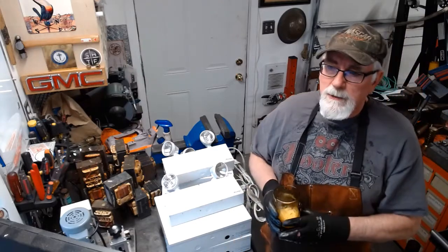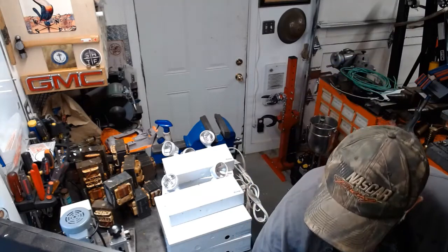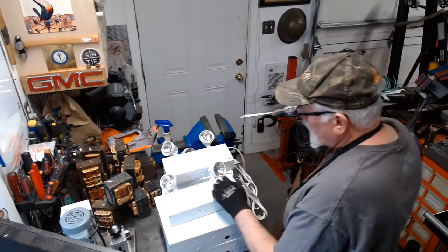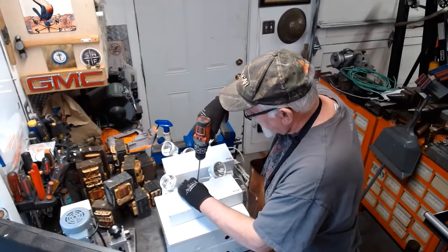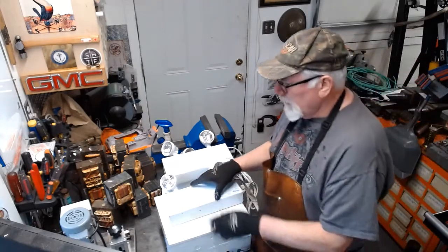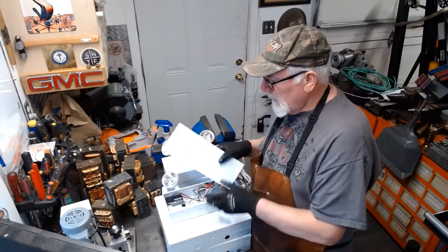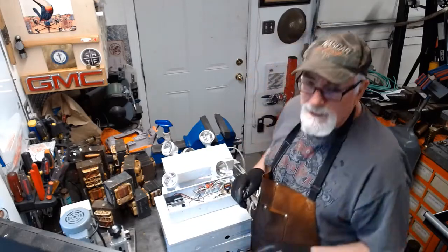First things first, let's have a little drink. I'm still working on this pile of transformers and I'm hoping to have that done by this weekend, but these came along and I just couldn't resist — it had to be done.